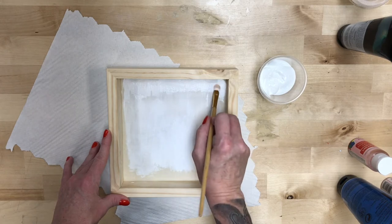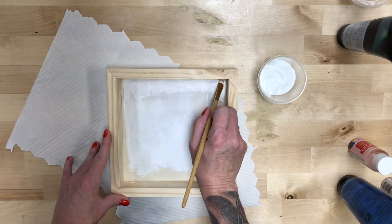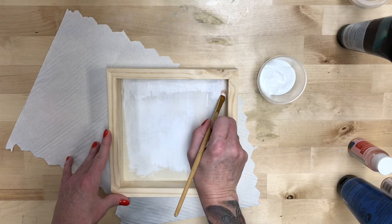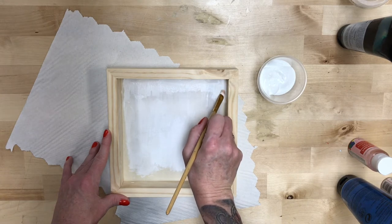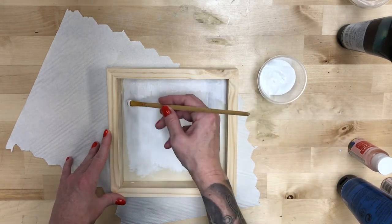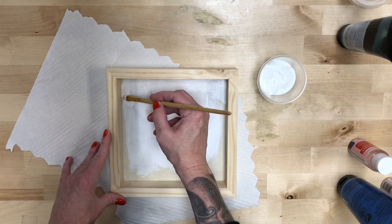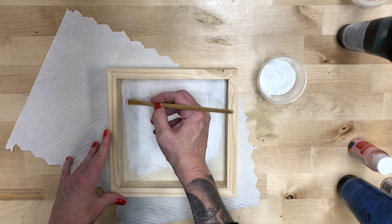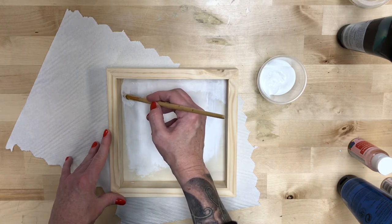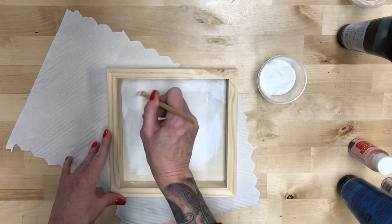Don't worry if you have to go back over it a couple of times. Corners — just take it even slower. Just kind of push it in and then pull it down. You can see all of my brushstrokes because this is the first layer of paint. It'll get a little smoother the more layers you put on, and those edges will get a little easier to do as well.